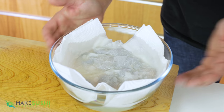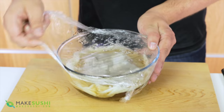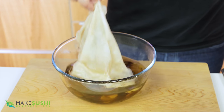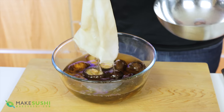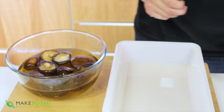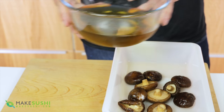Leave this for at least two hours in the fridge, but I've left mine for 24 hours. After that, just remove your cling film, then remove the paper towel and dispose of it. Fish out your mushrooms and place them into a tray, and reserve the mushroom soaking liquid for later.